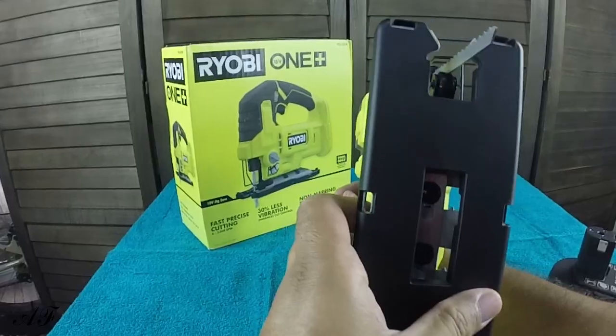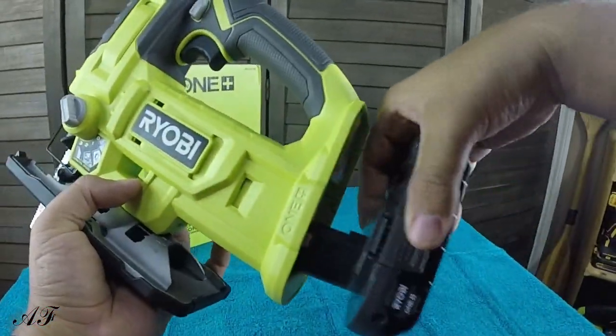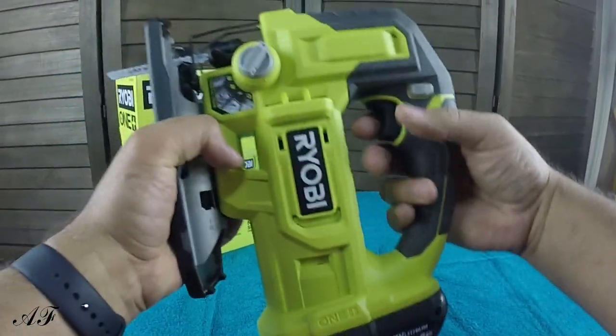You can kind of see it — really nice. And that is how you do it. Once that's done, you can place your battery pack inside and start it up.